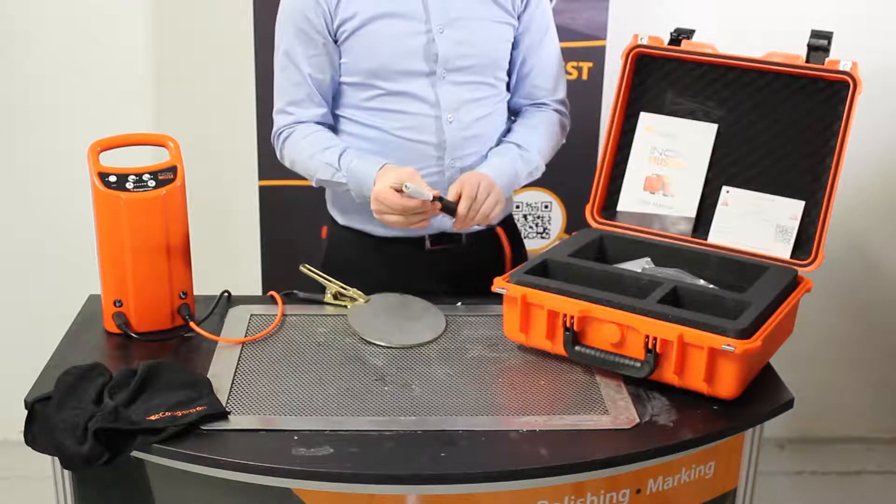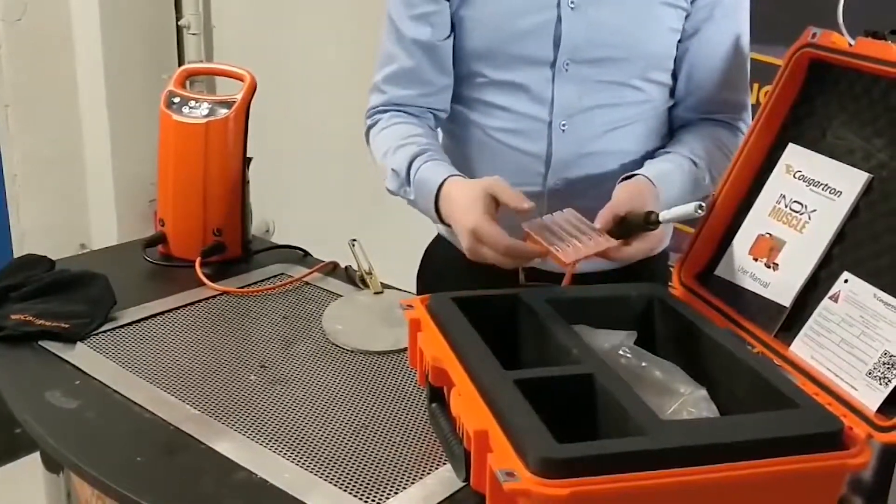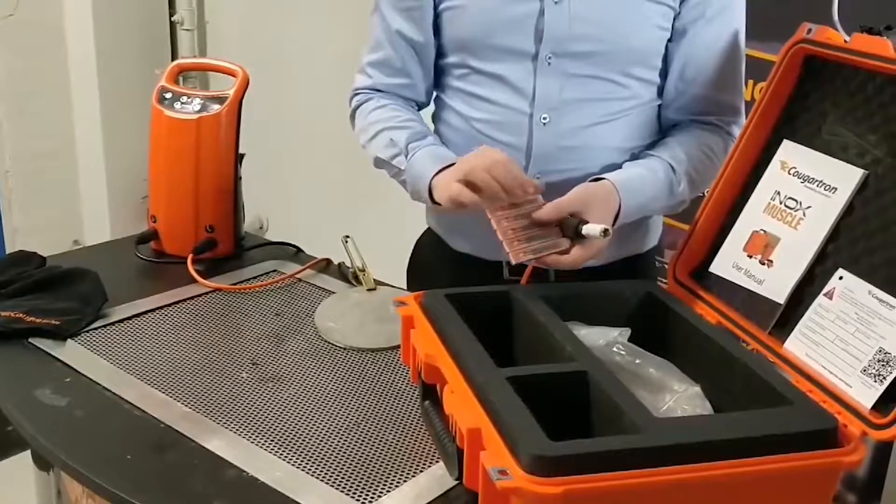The brushes are also individually packed into resealable cases. This means they can remain clean and in a good condition for as long as possible.